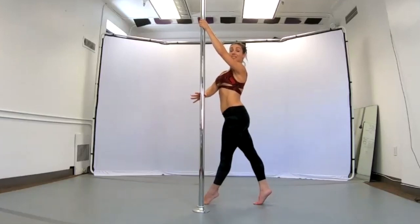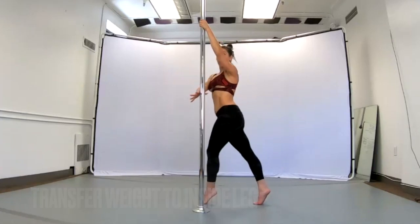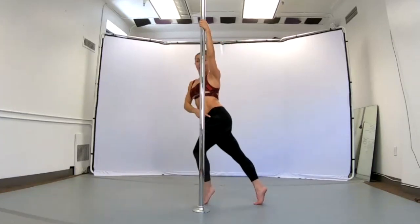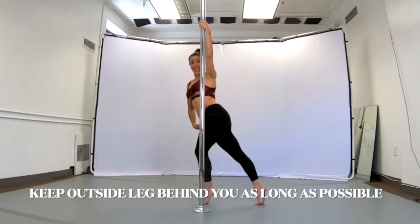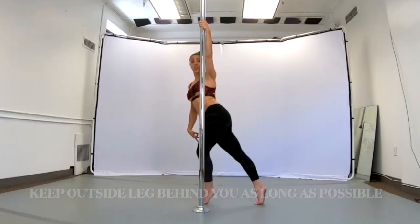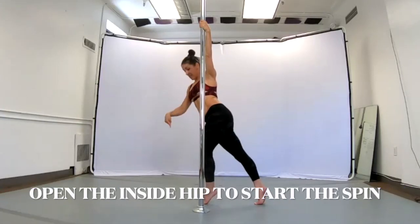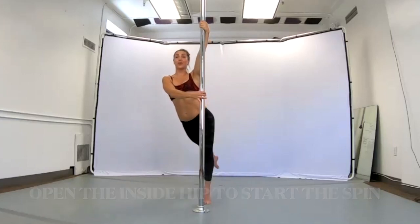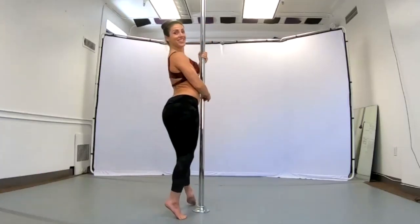I'm going to step forward onto the inside leg, knee pointing to the wall, and I'm going to transfer the weight on it. I can even internally rotate the hip if I want to. This leg is going to stay behind me for as long as you possibly can, and I'm going to allow the external rotation of this hip and the pivoting of the foot to create the dip turn.